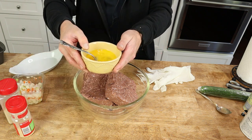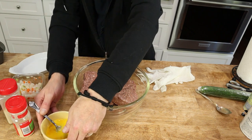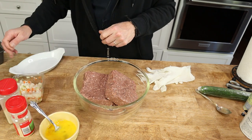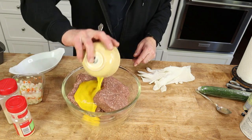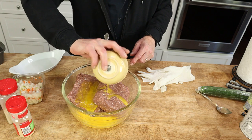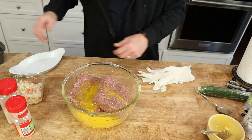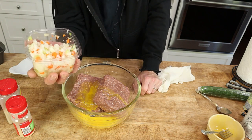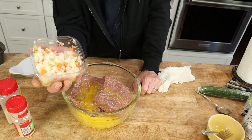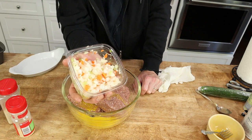I just beat two large eggs. So add the eggs to the Beyond Meat. And then add — this is one cup worth of finely chopped onion, celery, and carrot.